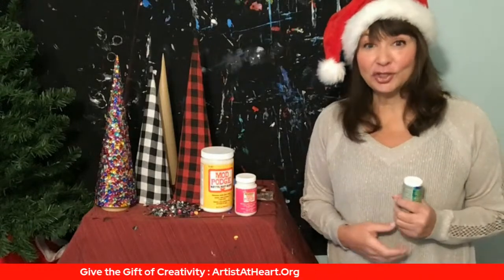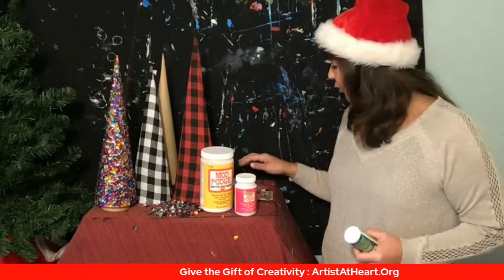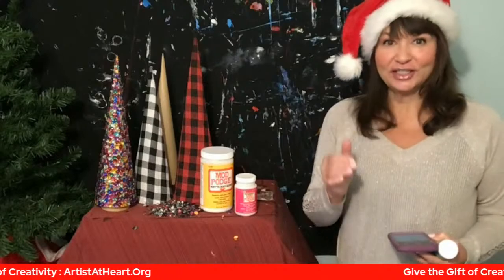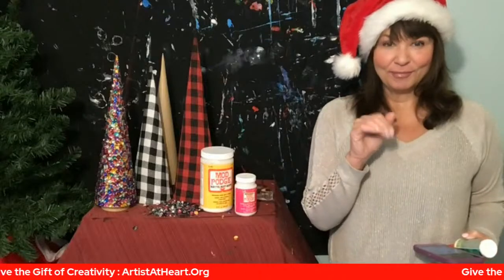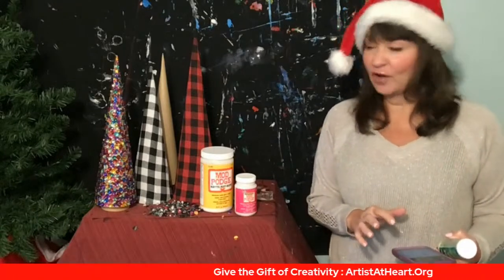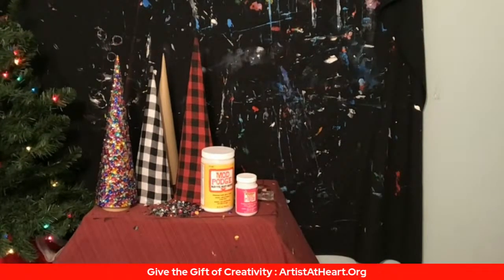I have a bunch of stuff here today - I'm doing these really cool Christmas cone crafts. I wanted to share some fun simple things you can do with your friends, your family, for decorations, and they make great gifts too. If you're not on Amazon with me, come on over to artistatheart.live. I'm streaming on Facebook, YouTube, and Amazon. I forgot to turn my Christmas lights on - hold on, let me do that.